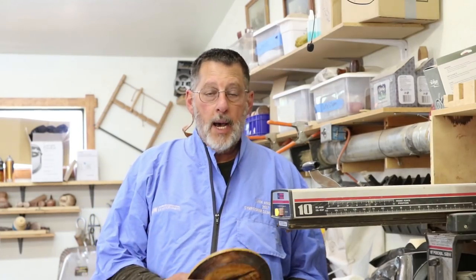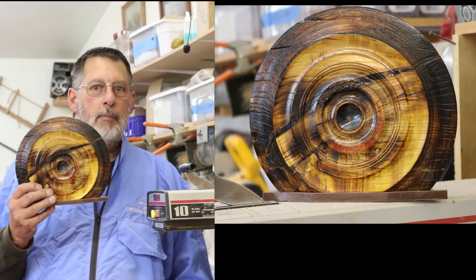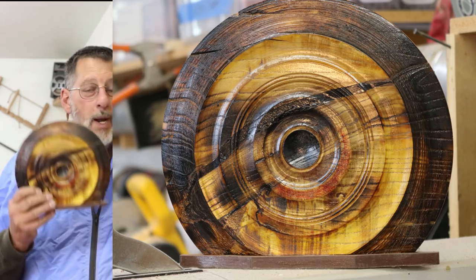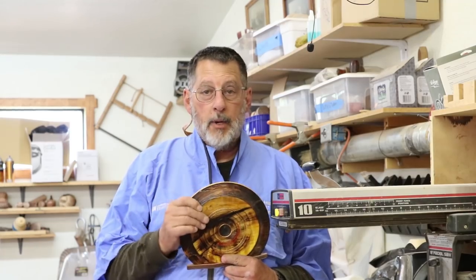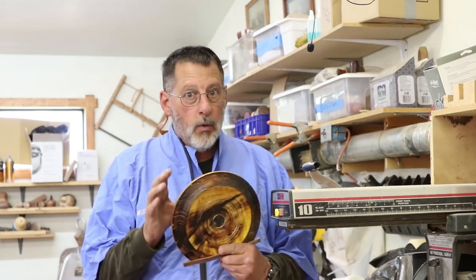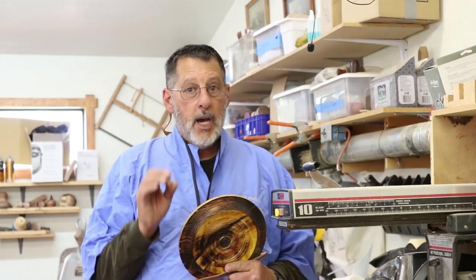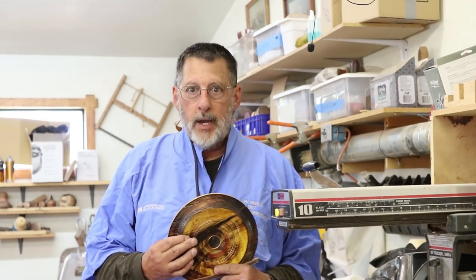Good morning. Today in this video I'm going to make a decorative display piece. This is one of the pieces I made many years ago. The one I'm going to do today is going to be square. I'm going to do a little coloring and texturing. I get my inspiration for this kind of artwork from Nick Agar. I love his work, not to copy him, but maybe to get some ideas and inspiration.